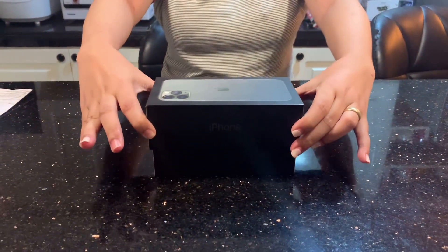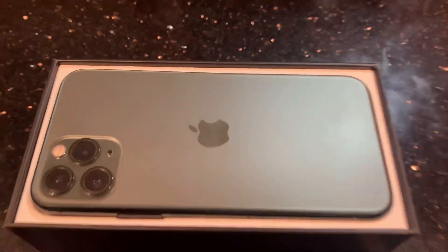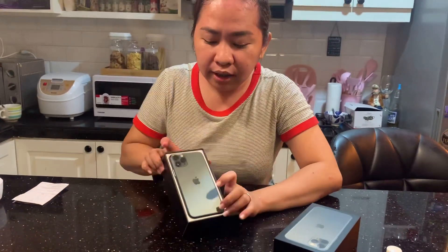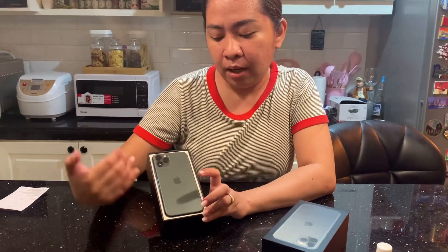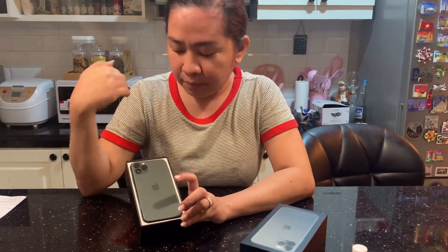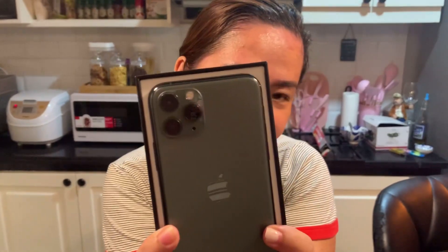Wow! Ang pinili kong color — bago siya na available — army green. Tama ba? Tingnan nyo guys, ang ganda, di ba? Ang ganda.